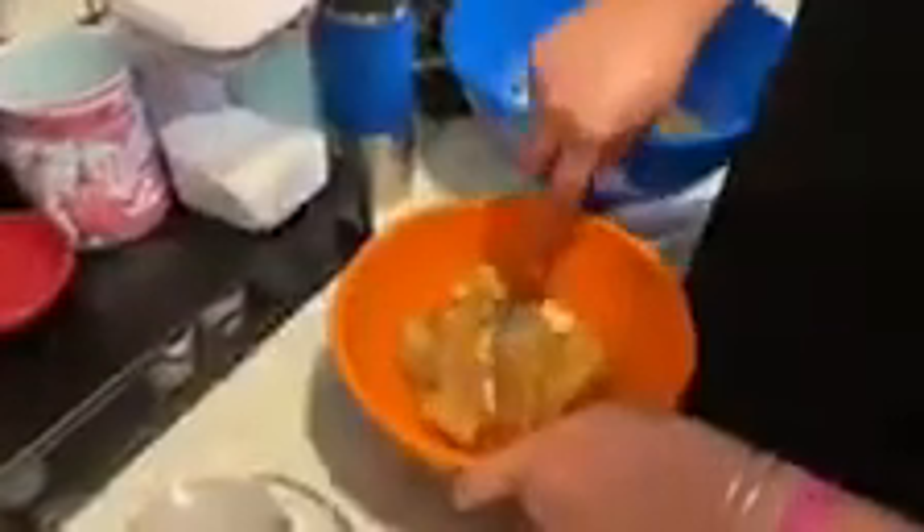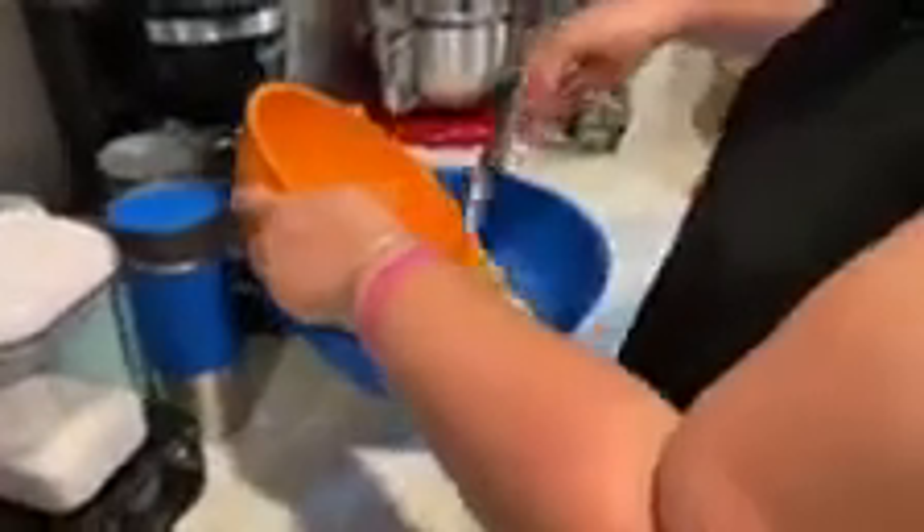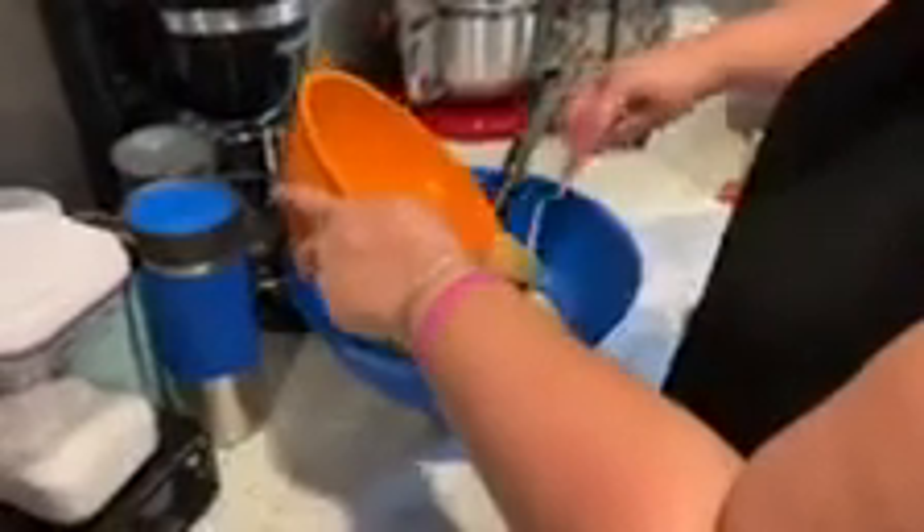Now we're going to mash our bananas. So you're going to use your fork and in a separate bowl, you're going to mash your bananas. Make sure they're ripe bananas — mine got a little too ripe. And add them to your bowl. Let's open our vanilla extract to put a teaspoon in. I got a teaspoon and pour it in.